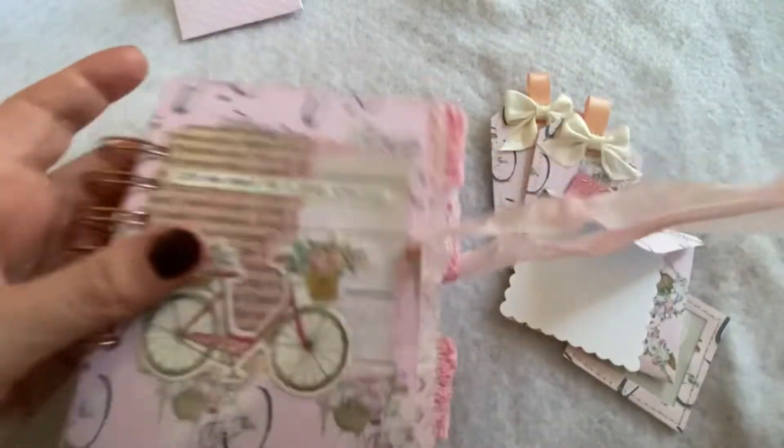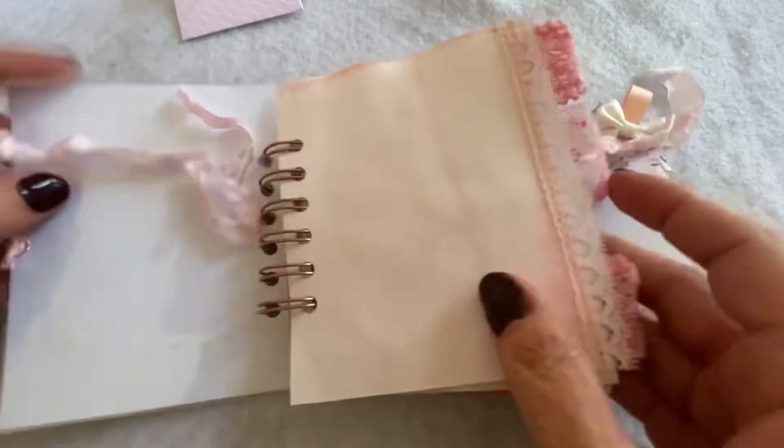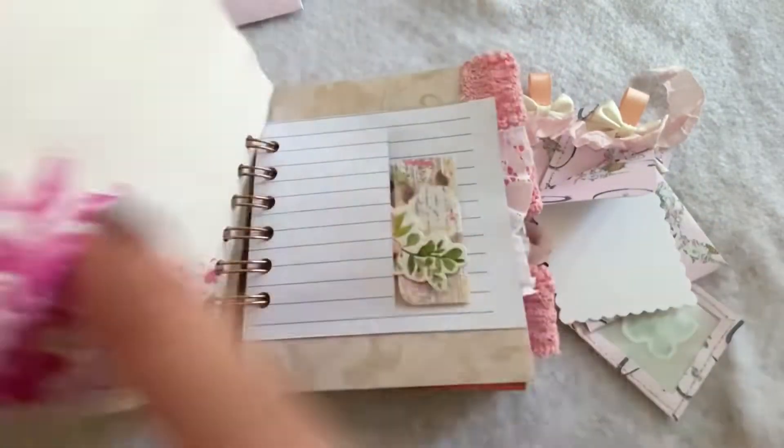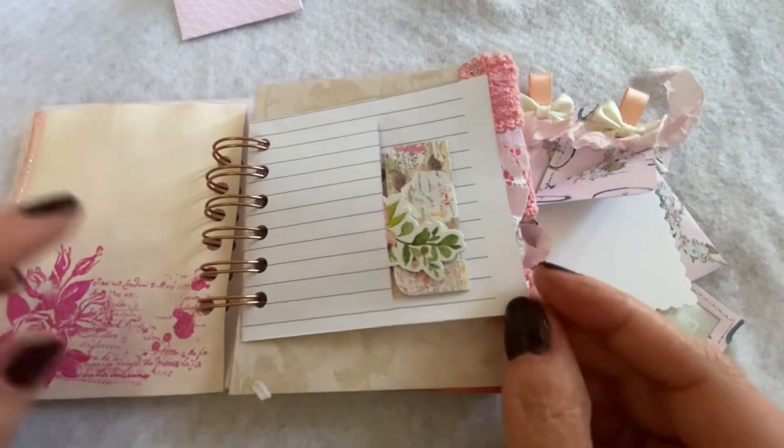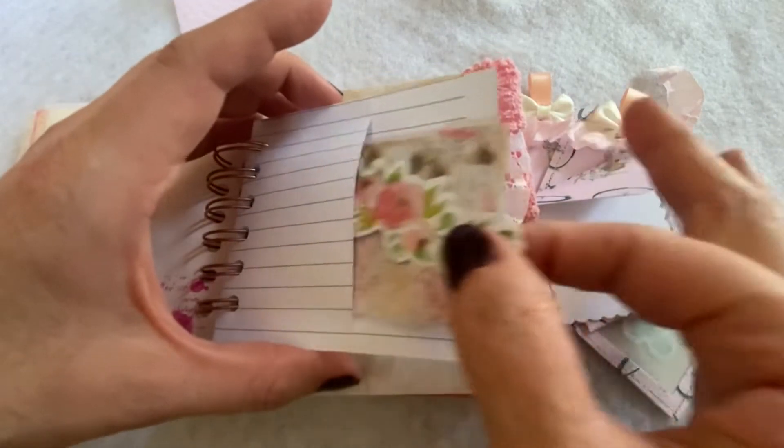Let me do a flip through - the inside of these journals pretty much look the same. There are 25 pieces of paper and I did stamping, some lace, some stitching, and here are some pockets.